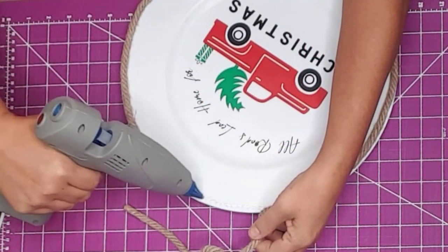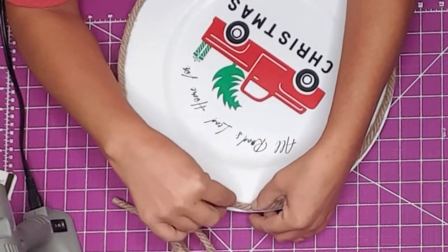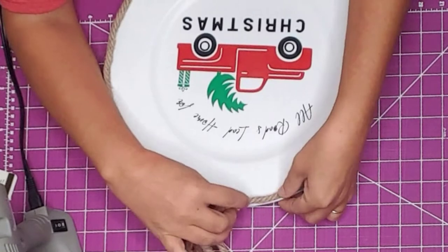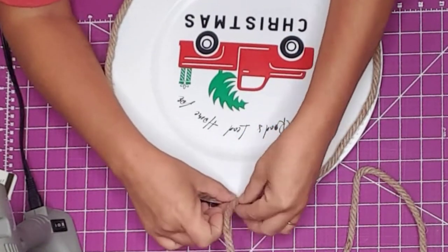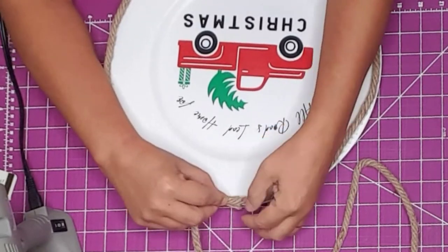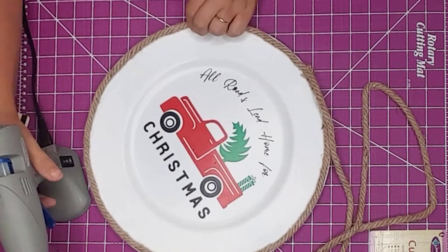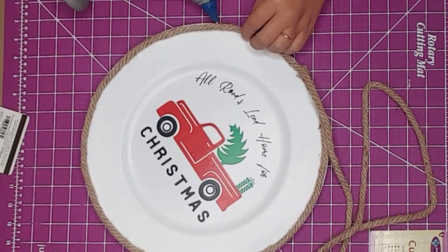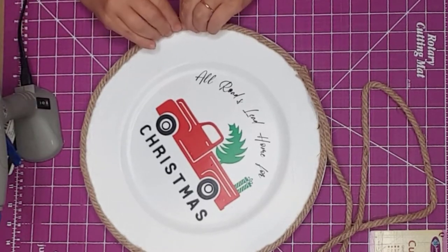Then I took some Dollar Tree natural nautical rope and hot glued it around the edge of the charger, starting at the top center. I would simply add some glue, then hold the rope down in place. I found a few places that didn't stick too well, so I went back and added more glue and held it down — and I did burn my fingers a couple of times.